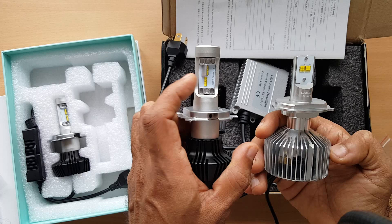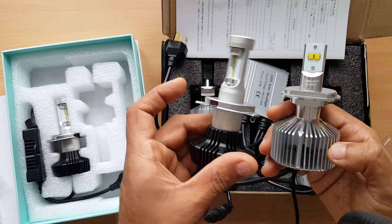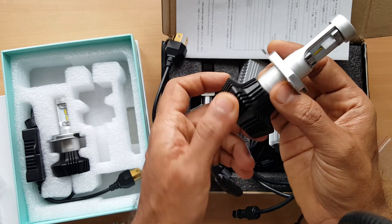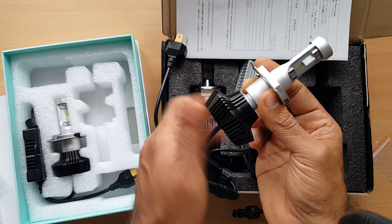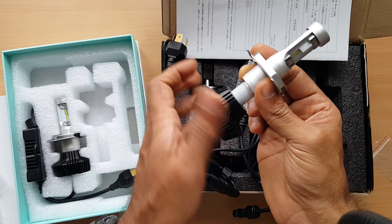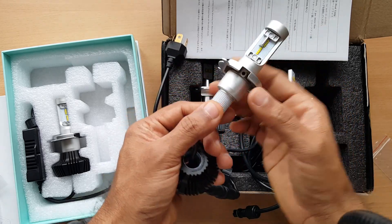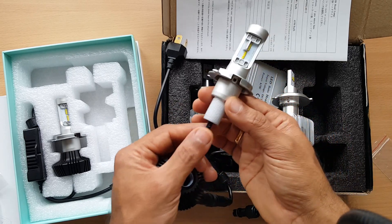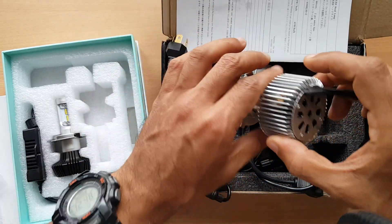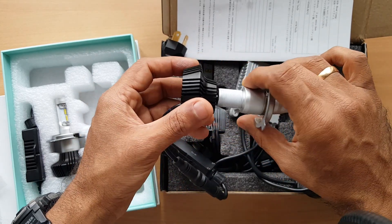The newer design should give a good cutoff on low beam and low glare. Another advantage is that you can remove the heat sink entirely from the bulb. The other one has a fixed heat sink with a fan, whereas this newer one has no fan and therefore no humming noise.